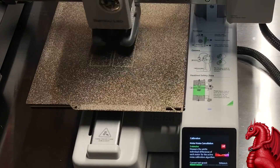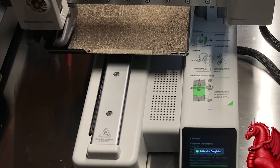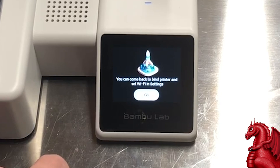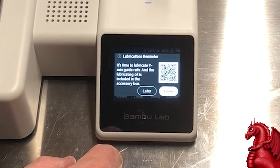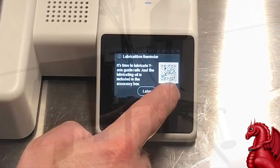It's going to go through vibration testing and a number of other things. Once it's done, it will let you know that calibration is completed. It's also going to give you a lubrication reminder — so if you have not already lubricated per my video, make sure you go through and do that now.